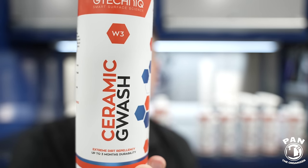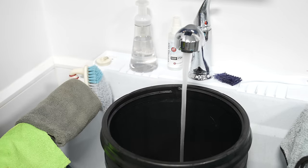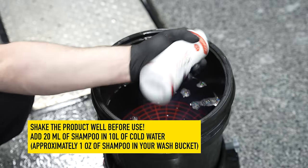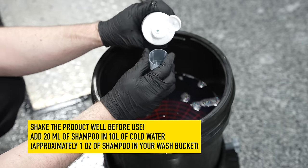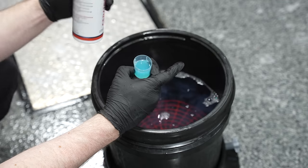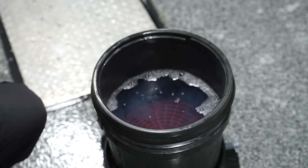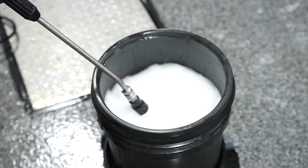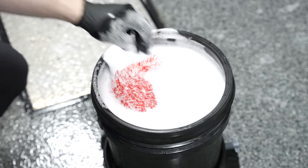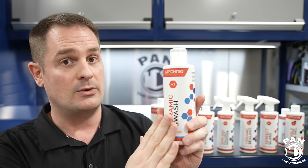Something new in their lineup - we're going to do a two-in-one: wash and protect at the same time using their W3 Ceramic G-Wash. For the dilution, you're going to use 20 ml in 10 liters of water in your wash bucket, or double that for up to 20 liters. Roughly one ounce in a five-gallon bucket. With this one, fill it up with cold water and rinse with cold water - that is very important. You'll notice this has ceramic protection built in, so it doesn't foam or suds as much - that is totally normal because there's no foaming agent.